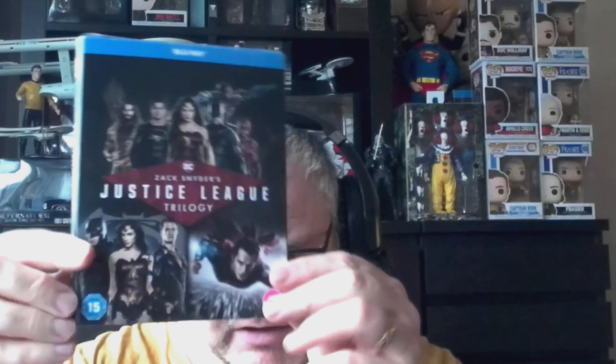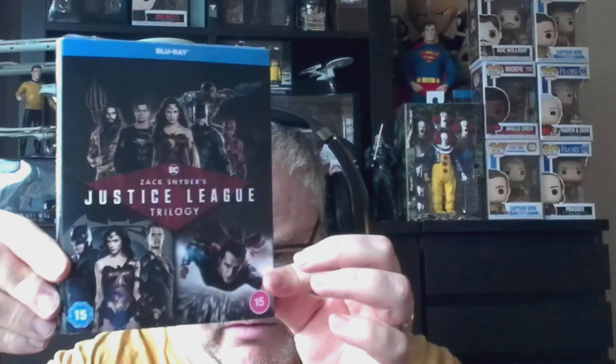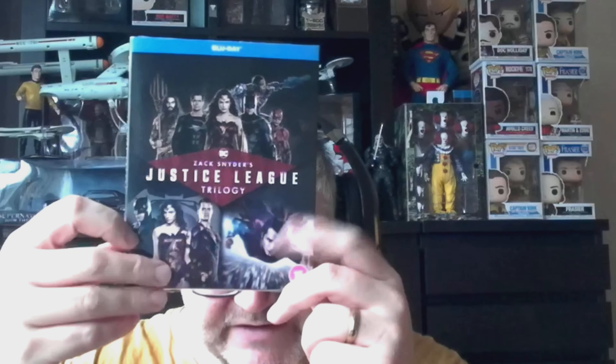This is something I picked up around Christmas time from Amazon. It was in a sale — it's normally about 25 pounds and it was on sale for about 14 pounds. I picked it up because I got some Amazon vouchers for Christmas.